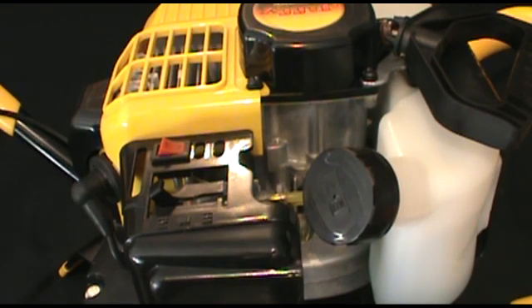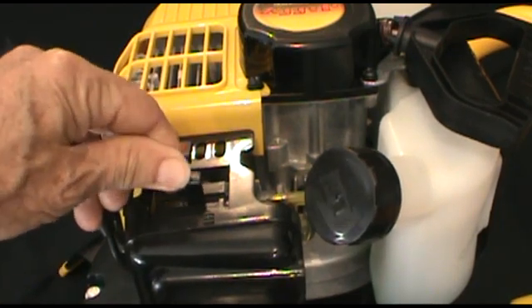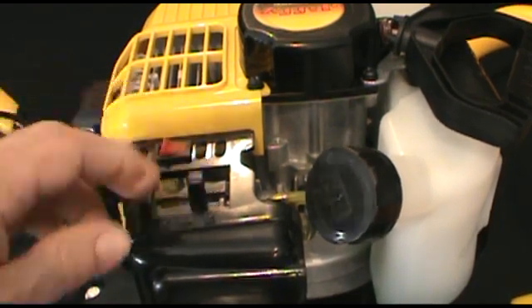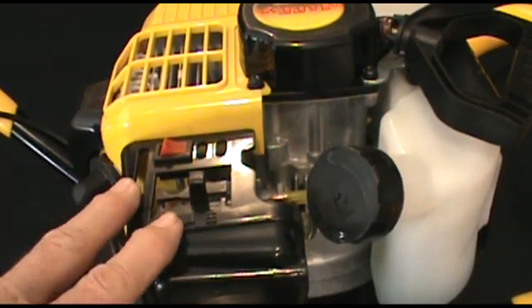The first step in starting the Jiffy two-stroke engine is to choke and prime the carburetor. The choke lever is located in the carburetor cover on the operator side of the unit.